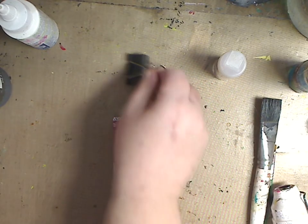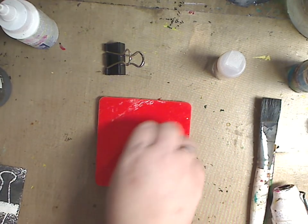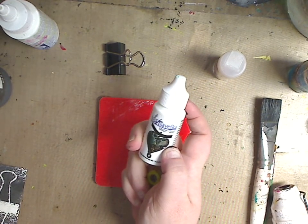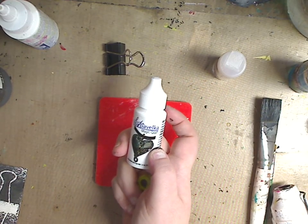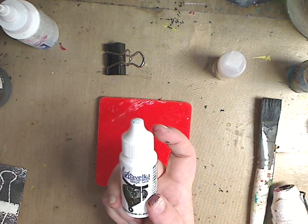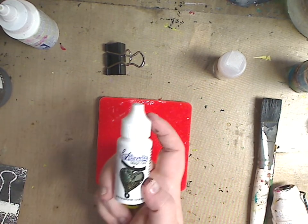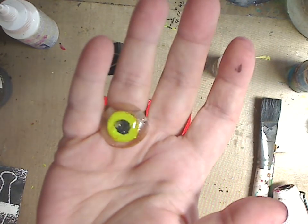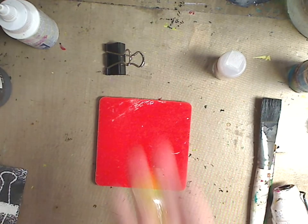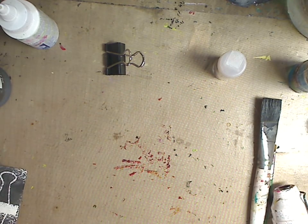Hey guys, how are you doing today? It's me, Kelly. I'm going to show you a couple of quick tips. My new obsession is the Lisa Pavelka Magic Gloss. I'm obsessed and I'm going to do a whole video on it because there's good and bad, and I want to make sure you guys know and don't have to go through returning things. I love this stuff — I've been obsessively playing with it making eyeballs. It's a clear resin and I'm very obsessed.